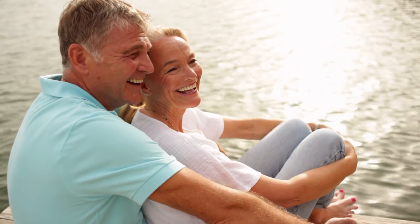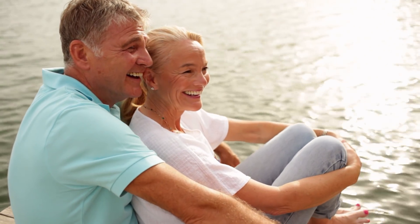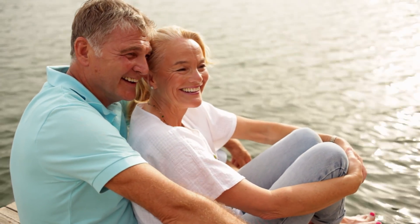Partial knee replacement works for people who only wear out one half of their knee, and it's a very successful operation for that right group of people. A hip is different — a hip is a ball and socket, and when it wears out, the entire joint is affected.